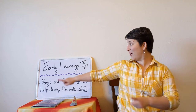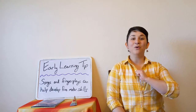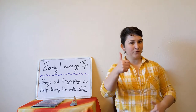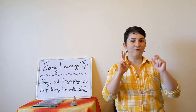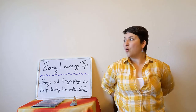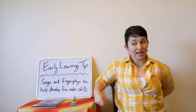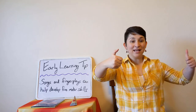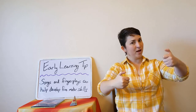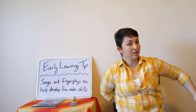Let's sing a song to go along with our Early Learning Tip of the Day. Today we're going to do Where is Thumpkin? This is another one that's great for practicing your fine motor skills. Where is Thumpkin? Where is Thumpkin? Here I am, here I am. How are you today, sir? Very well, I thank you. Run away, run away.